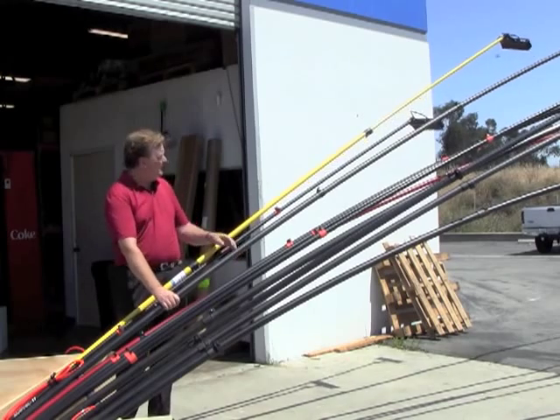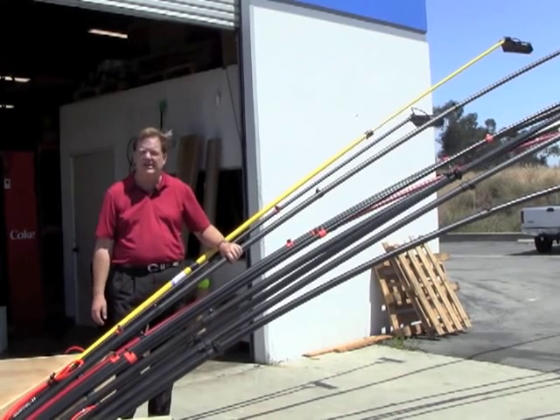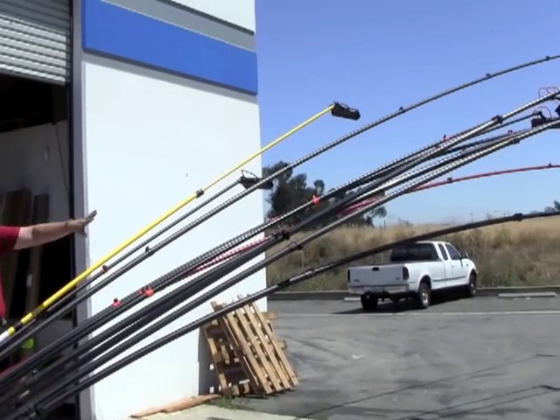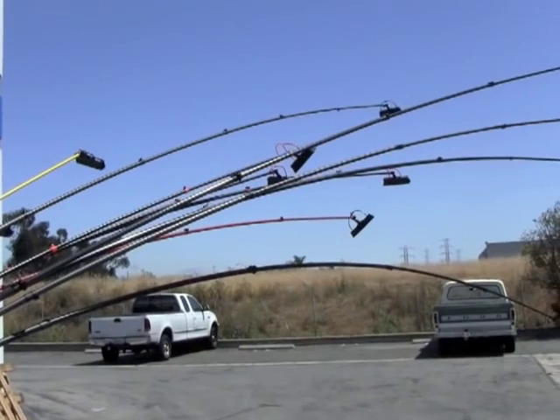Next to it here is probably the leading pole in stiffness for the last couple of years. This is an SLX — this happens to be a 40-footer. We can see that it's holding its own arc right up there with all the rest of these poles that we're looking at. And it's out at 40 feet, while some of these poles are only 30 feet tall.